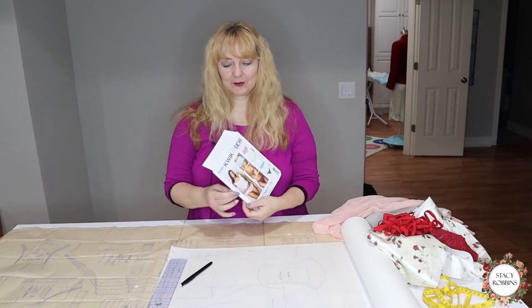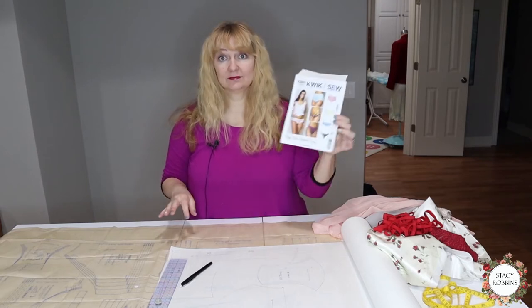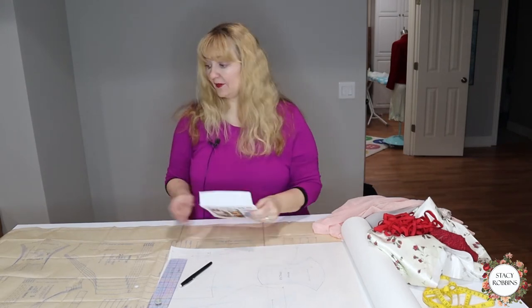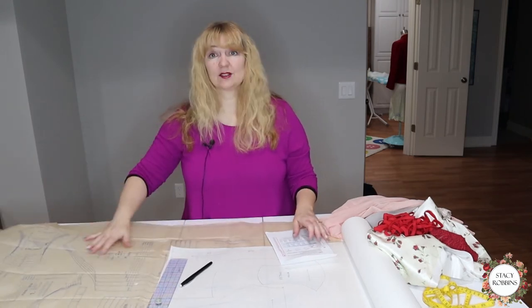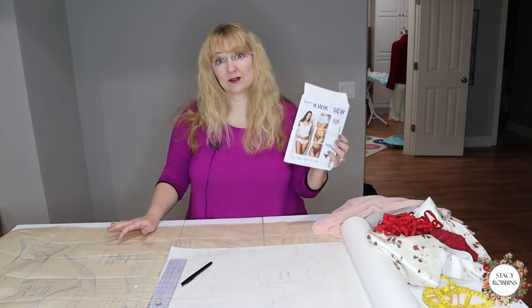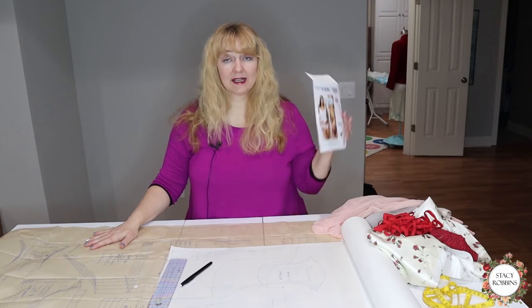This is Quick Sew 3881. It's a good basic pattern. It has your briefs, a bikini, a low rise, and a thong all in there. We're going to try the low rise pattern today. The pattern comes multi-sized, which I love, but I want to test it. So I traced off my sizes — I can keep reusing this pattern. I spent under nine dollars for it, very practical cost-wise, and it has so many pieces you can use it again and again.